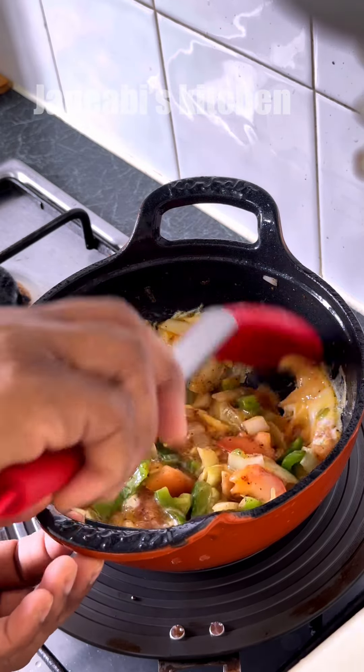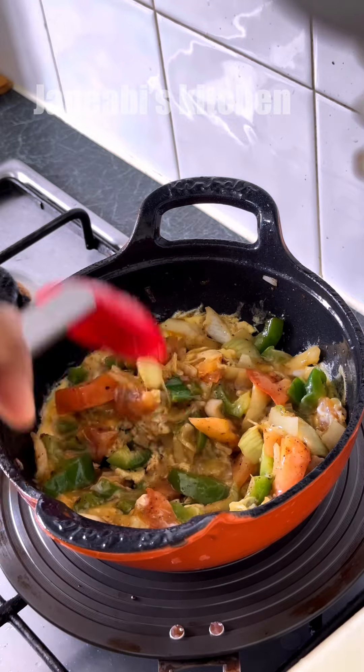Now I'm going to go ahead and take a look at the rice. It's a little bit more than a half of the rice.